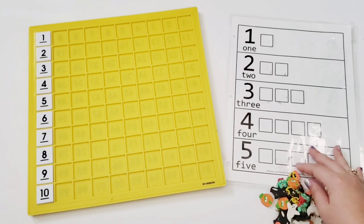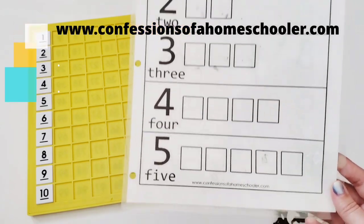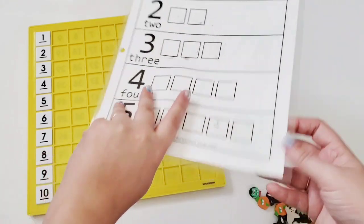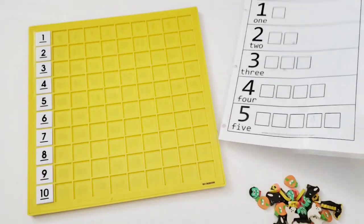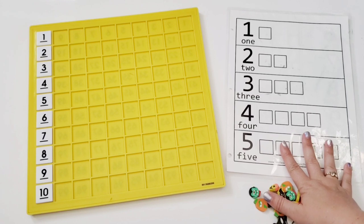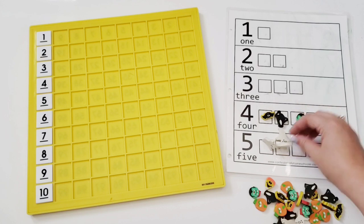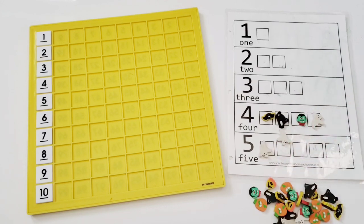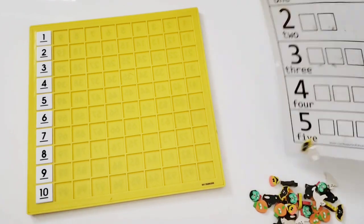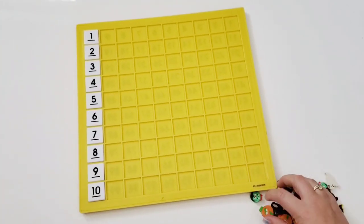This is a worksheet I always used with my boys when they were little — a free printable from confessionsofahomeschooler.com, which I'll link below. I did laminate it and it's double-sided to work up to 10. One issue with using something like this is that whatever manipulative you're using has the possibility of shifting around, which was always a problem with one of my kids. That's where the hundreds board comes in handy.